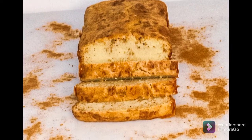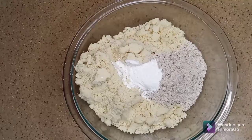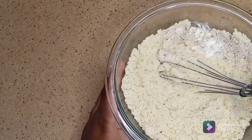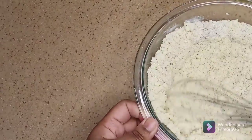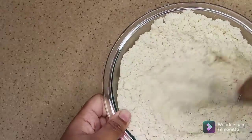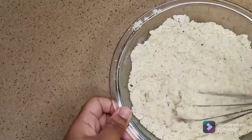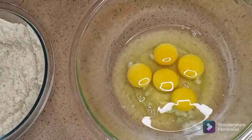Hi guys, welcome back to the Food and Recreation Christmas series. Today we're making keto cinnamon bread. I have some almond flour, coconut flour, and baking powder in this bowl and I'm just gonna whisk that to combine.